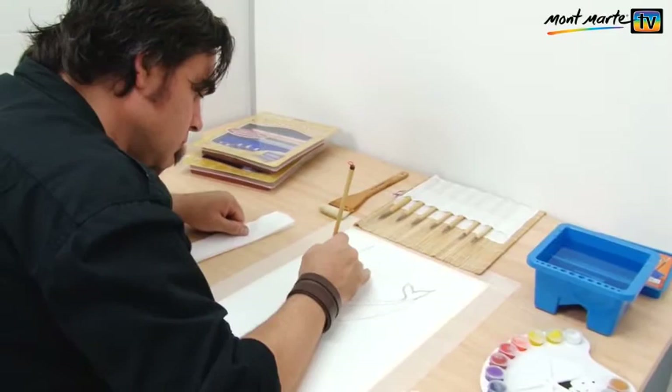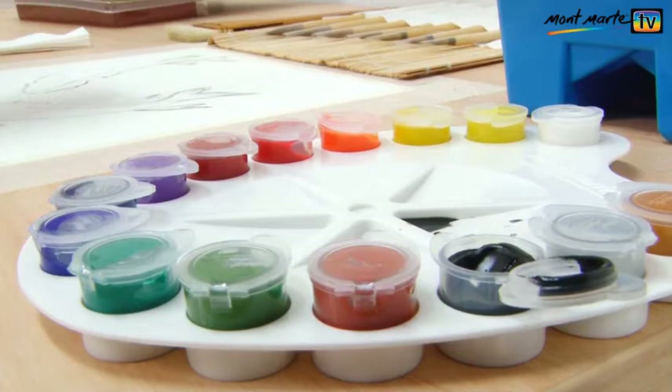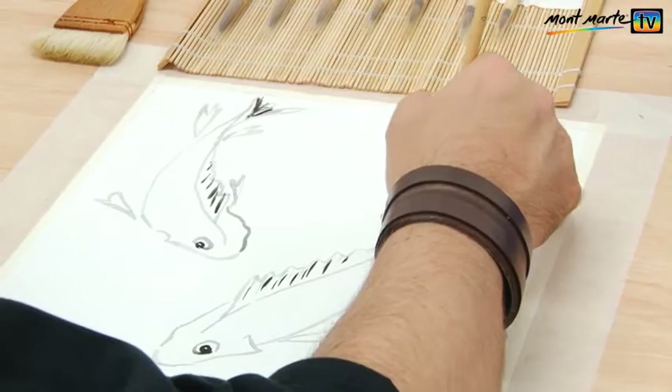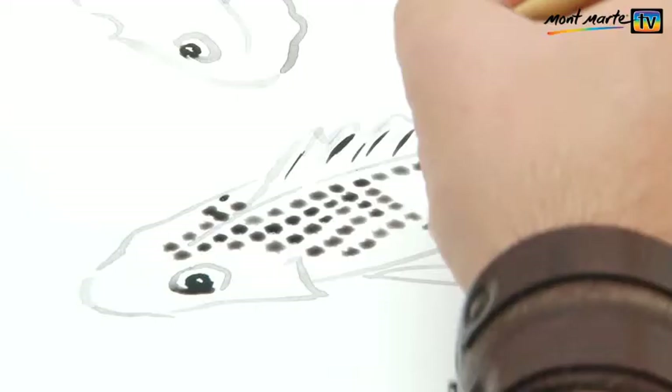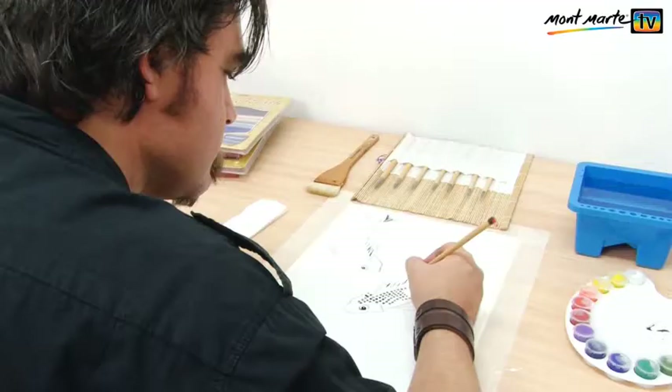Let's start on the other fish now. You can see I'm keeping the brush upright and this is fairly important with Chinese brushwork. Now we have our two fish and I'm just creating a very, very dark black colour to put in the fish's eyes. Now let us put in our scales — these are just dabs of grey and it looks a little bit messy now, but when it dries that'll look absolutely beautiful.